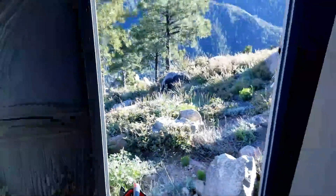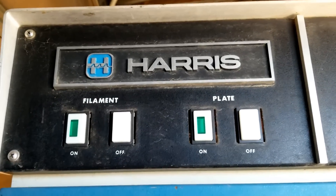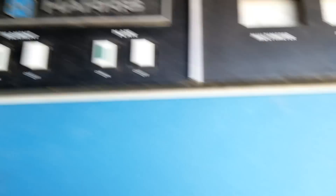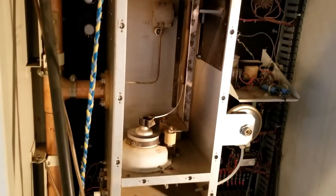Flip the breaker. Come around the front here. Start our filament. Fan has come on. Filament has come on, so tube is now heating up. See you in three minutes.